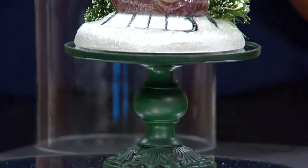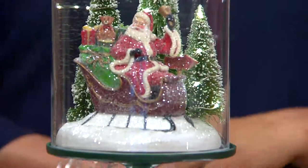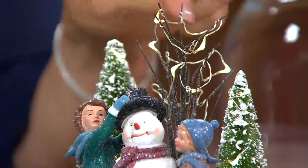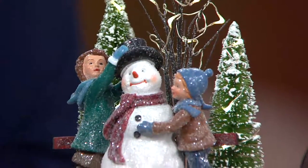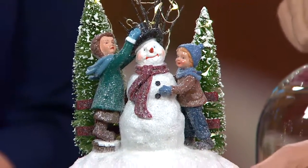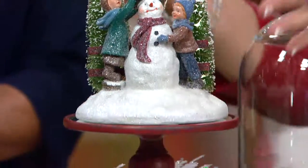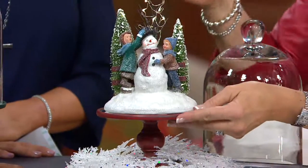Here's your snowman with the children building him — adding his hat, putting on his coal buttons. His scarf is already in place. Two bottle brush trees here, and also a tree that's lost his leaves, a deciduous tree as well. Hand strung, specially created lights, hand painted. The details are magnificent — the expression on the children's faces, even the blush on the snowman's cheek, which gives him so much more character. And I love that with the snowman you're receiving a lovely red pedestal base. We've tailored the color of the bases to the theme and the story within the scene.